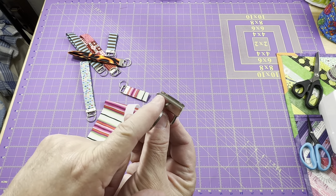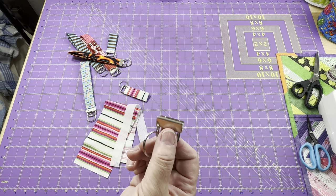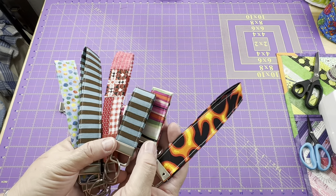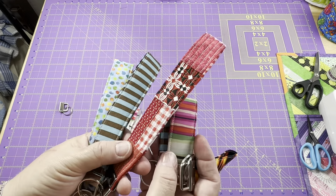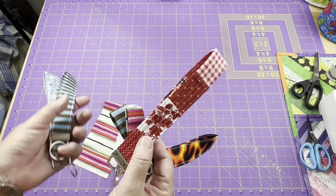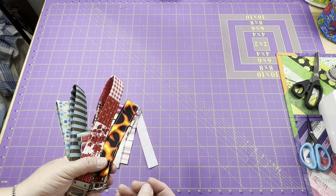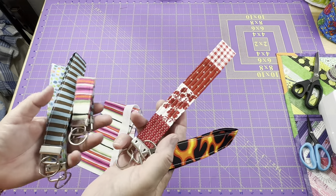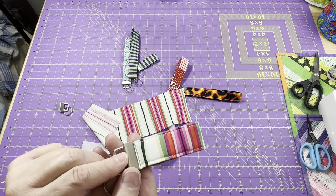When you get your key fob hardware, measure it across and the fabric we're going to need is four times that width for the technique I'm going to show you. You can use a variety of fabrics — if you're giving these as Christmas gifts, 4th of July gifts, or just thank-you gifts, you can choose the fabric that goes with it. You can even use scraps; if you're a quilter, you can use the excess fabric and batting from trimming around a quilt to make a matching key fob, or just take your scraps and sew them together. I've chosen this striped fabric just to have a little bit of fun with the colors.